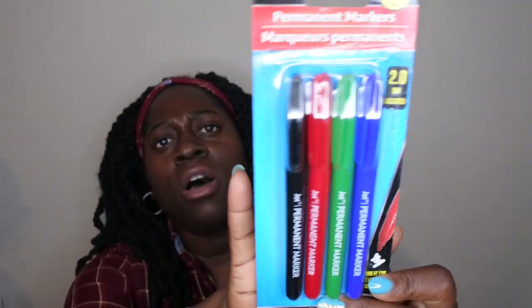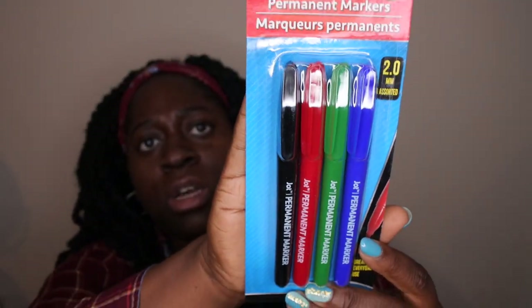I picked up some permanent markers. I really like these slimmer ones because they have a fine tip. I got these mainly to write down labels and things like that, because I'll be showing you a project I'm also working on.